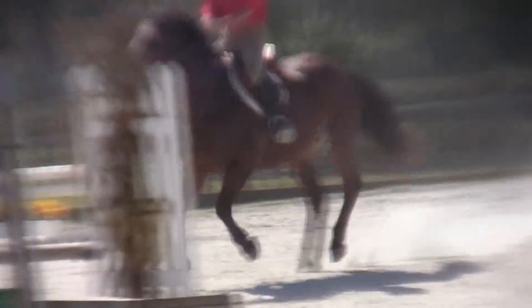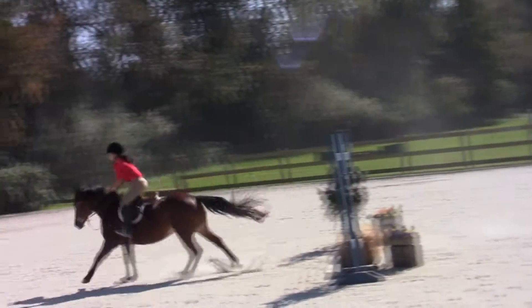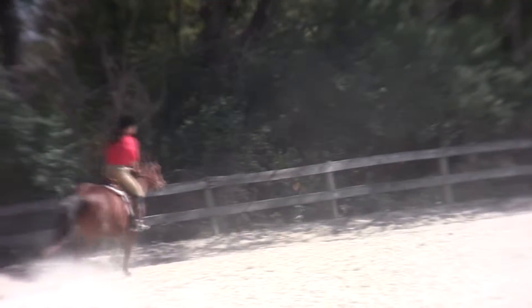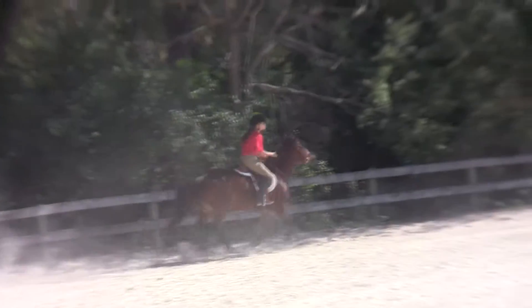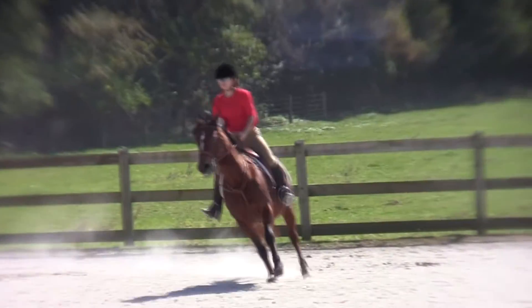One, two, one. One, two, one. Good girl. Outside. Lean back. Trot. Trot. Canter. Up. Trot. That's it. Good decision there.